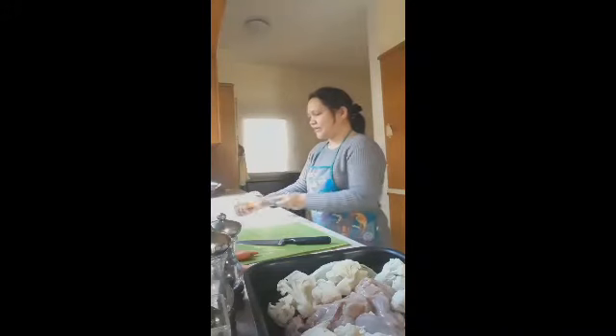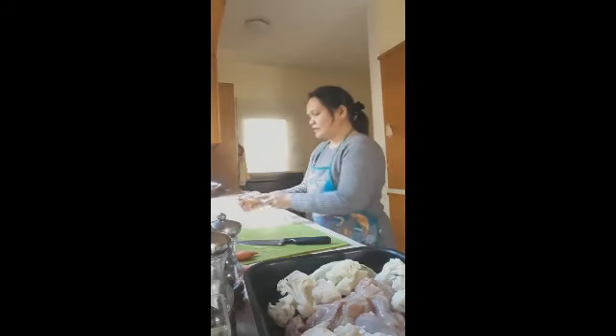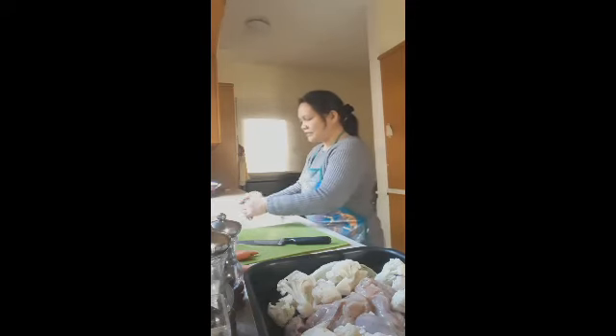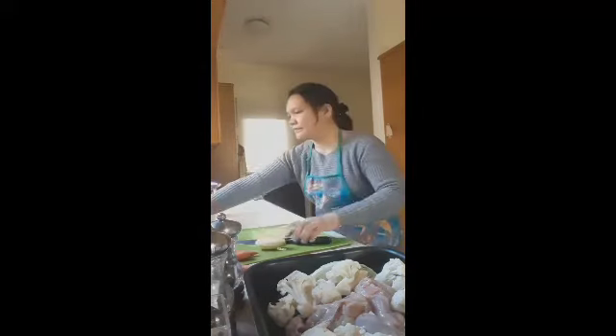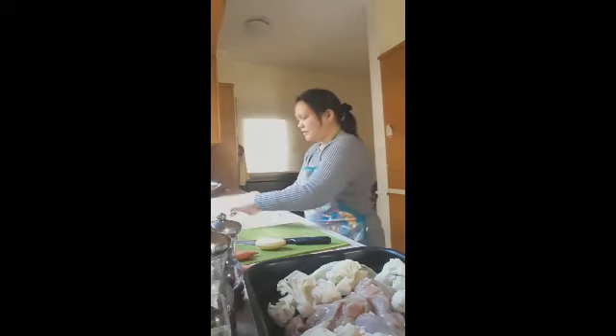Now we'll clean the potatoes. They're small, so I won't cut them — I'll put them in whole, along with the large cabbage pieces and the chicken. We'll also add onion, garlic, and carrots. Let's finish cleaning all our vegetables.